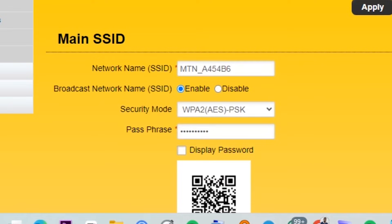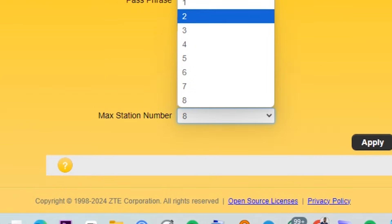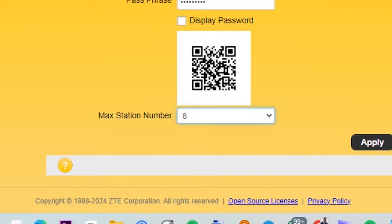Under network name, enter the name you want for your MiFi, and under passphrase, input a password of your choice. This MiFi supports up to 8 devices, but you can limit the number you want to connect — 2, 3, 5, up to 8. Then tap apply. Next, connect to the new Wi-Fi network with the updated password you created.